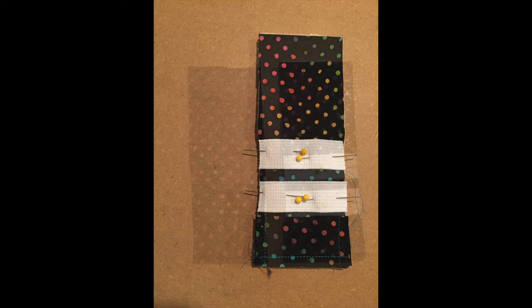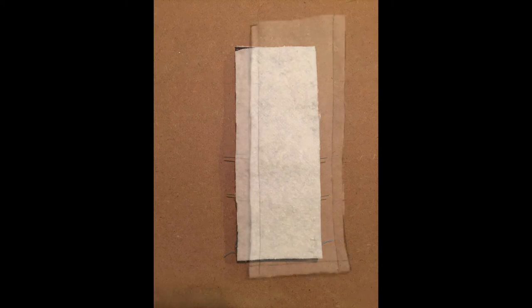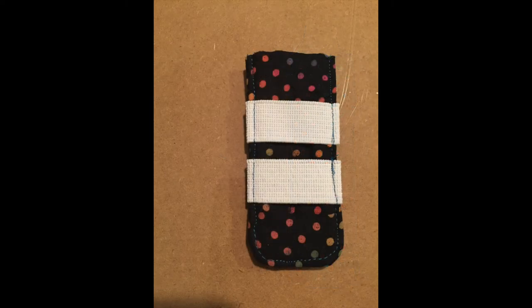After pinning on the elastic and attaching the pocket, I stacked the two larger rectangles together to create a sandwich so that when sewn and turned right-side out, the fabric would be on the outside. I sewed around the two long edges and one short edge, then flipped it inside out so the fabric was on the outside, giving me the basis of my cuff. I then cut off the excess fabric at the top above the elastic so it would be about the width of a client's hand, and sewed around the edges to flatten the cuff and ensure the elastic was tight.